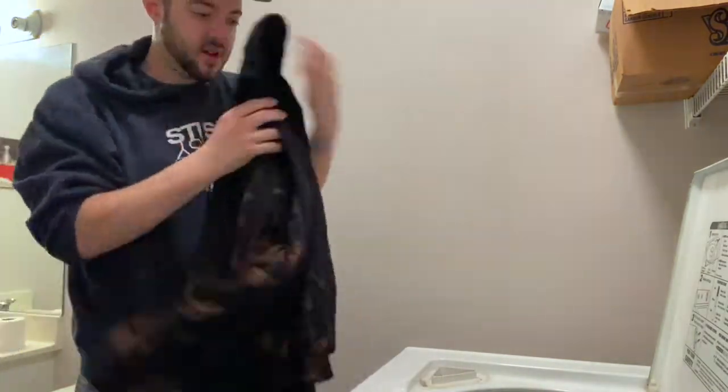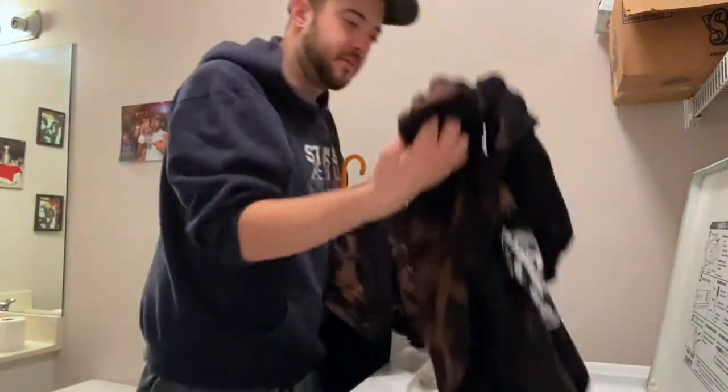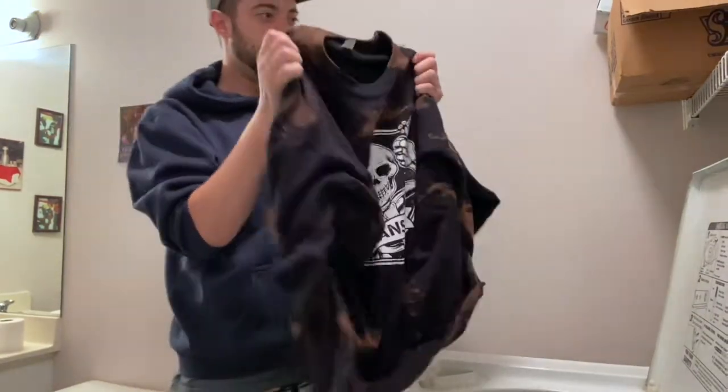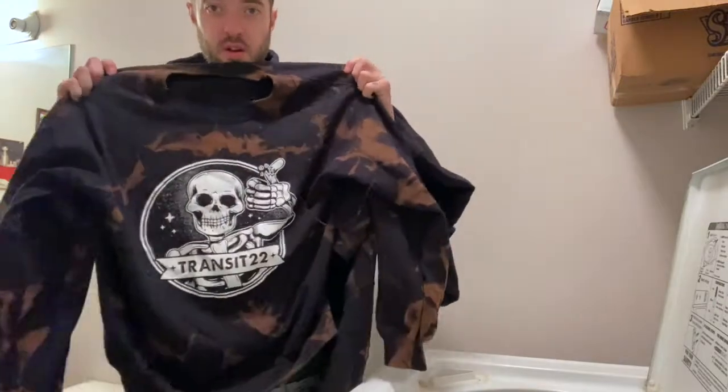We did a few sizes just to have a couple on deck ready to go. This is the XL, and then what have we got in here — maybe a medium? No, this is the large. Wow.